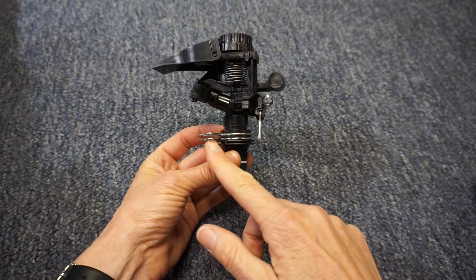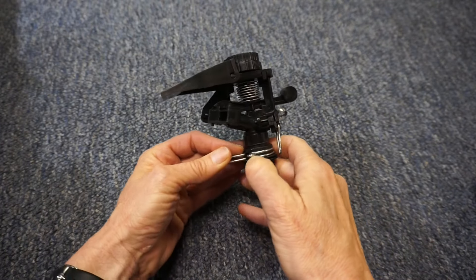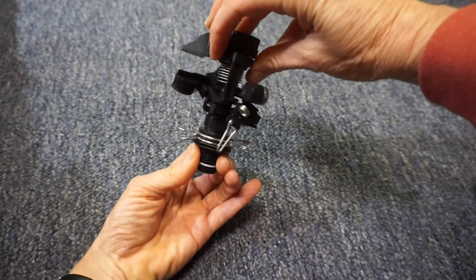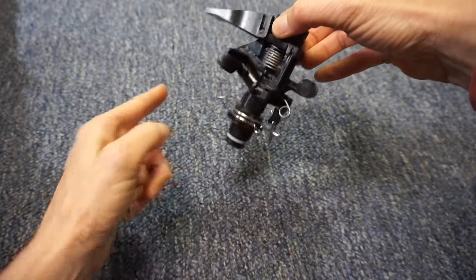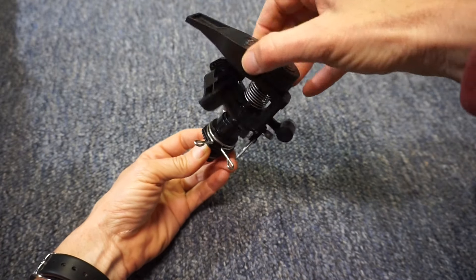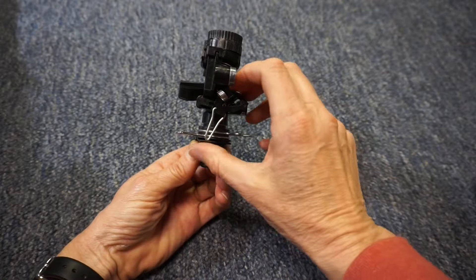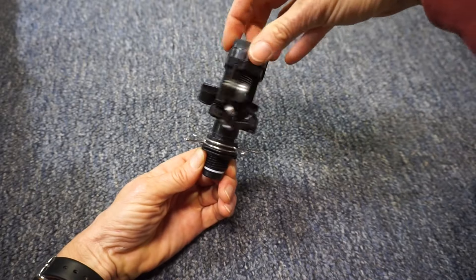These adjustment clips determine the area that gets sprayed with water. The trip pin will go back and forth between these stops, spraying in whatever range you set. If 360 degrees of rotation is desired, flip up the trip pin and the head will spin completely around.